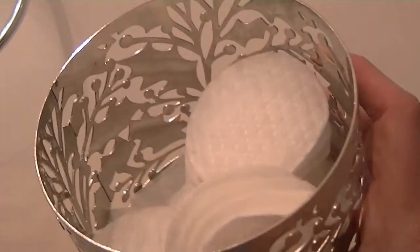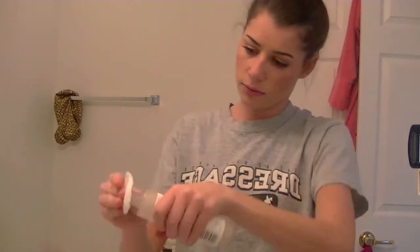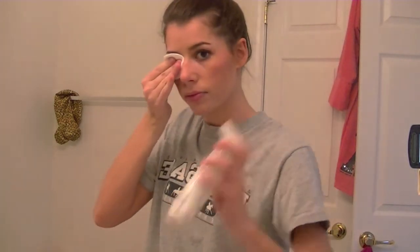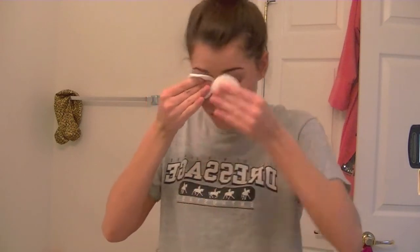I'm applying this to a cotton round and putting that on my eye. This step I absolutely hate because it takes forever to get all the eye makeup off. I shake up the product, put it on the cotton round, and apply it to each eye. It looks like I'm being rough but I'm going so lightly — I'm just moving the root of my eyelashes to get off all the gunk and gel eyeliner from the day. You need to be super gentle on your eyes.